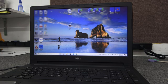Today I got a Dell Inspiron laptop. I'm going to do a quick clone to a new SSD, install it. I'll show you how I do it.